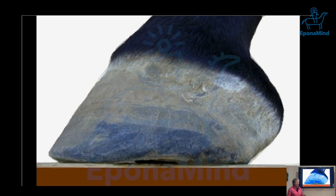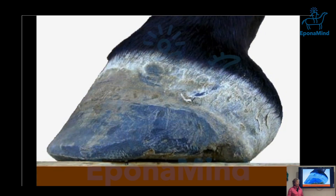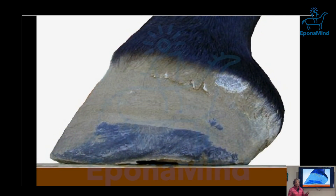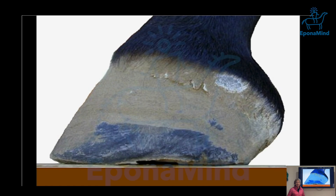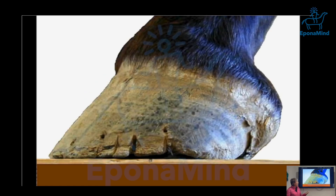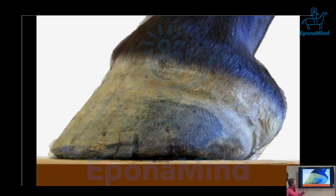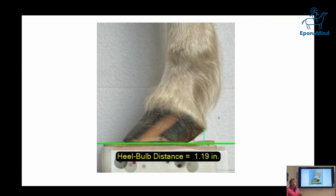This is a horse transitioning from being shod to being barefoot. I want to warn everyone: it doesn't always happen that when you remove a metal shoe you get such a different foot. Metal doesn't match the behavior of keratin — that's a fact from material science. You can see how the foot has a very different shape, with compressed tubules, probably because the shoe wasn't placed correctly.